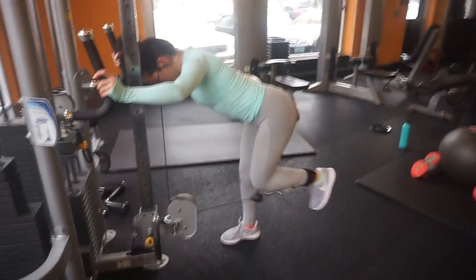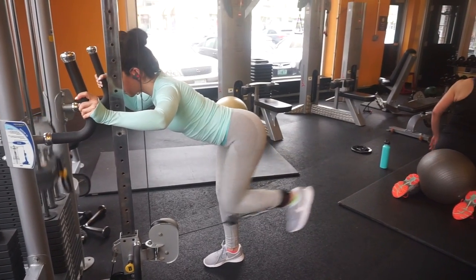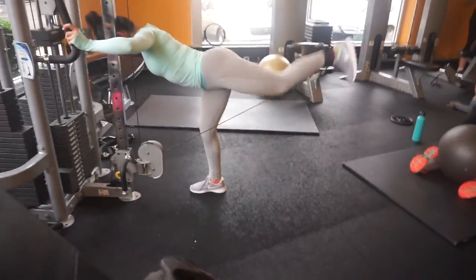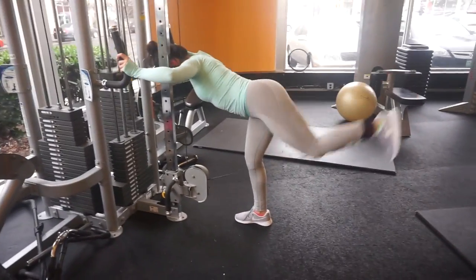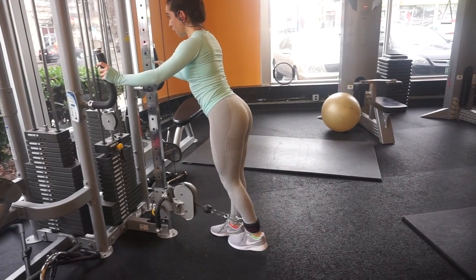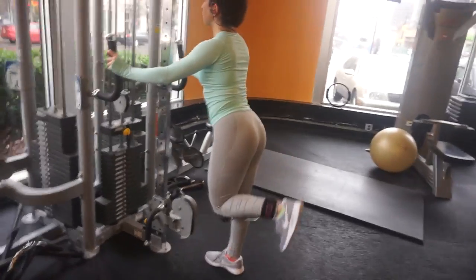Alright everyone, that is going to conclude this glute and quad focused leg workout. I really hope that you enjoyed watching it. If you did, please hit the thumbs up button. Leave a comment down below if you plan to try any of these workouts or if you did try them — let me know your thoughts. Make sure to hit the subscribe button so you don't miss out on any of my other future workout videos, and I will see you guys in the next one.